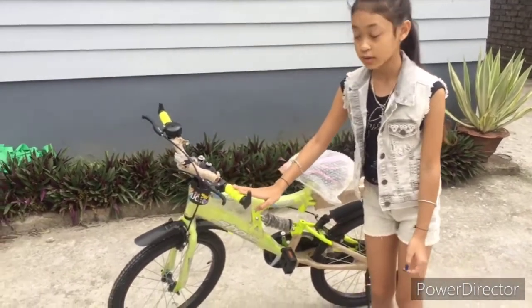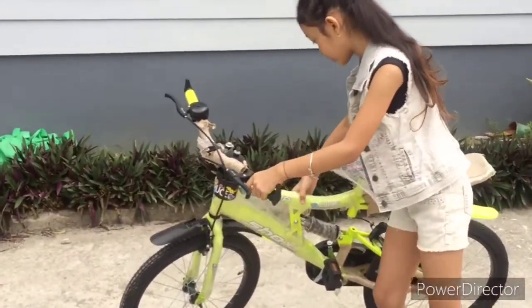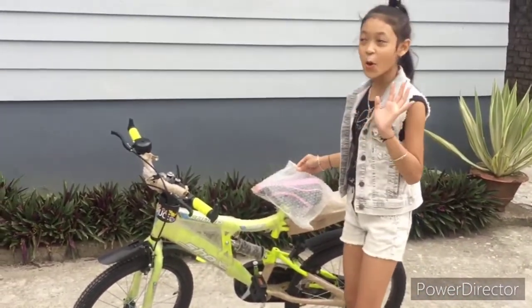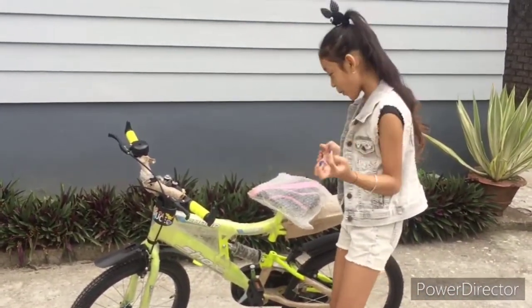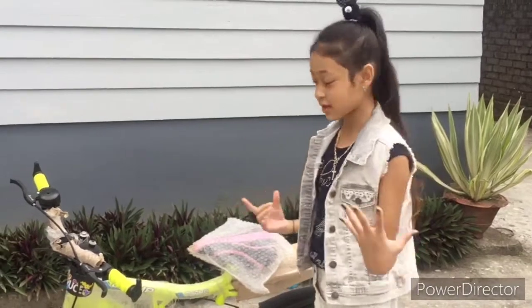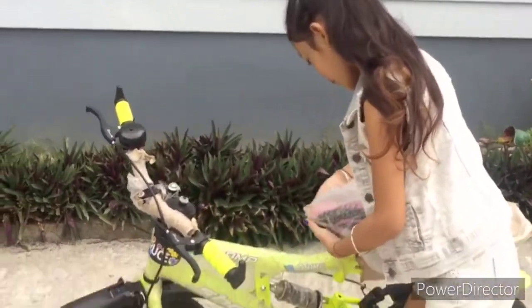It is neon green in color — as you can see, it's neon green! I have not done the opening yet and I really want to open it, so I'm gonna do the grand opening with you guys so that you can experience it with me. I'm gonna open it now!